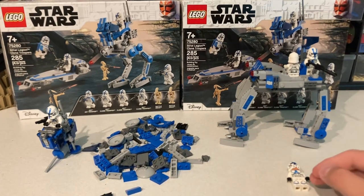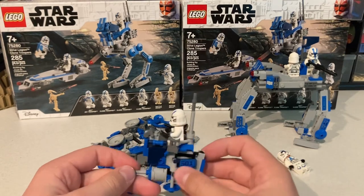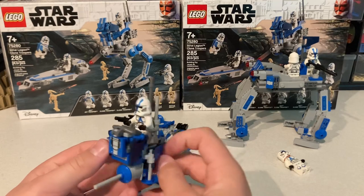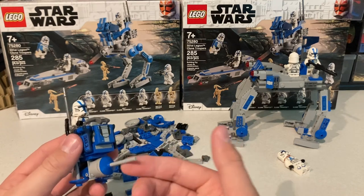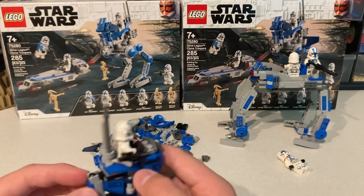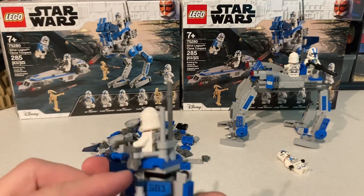The second vehicle I built was this little hovercraft thing with two thrusters on the bottom, and it has this main cannon. It's got some plating and a little control panel, little antennas, a clip for his gun, and a clip for some binoculars.